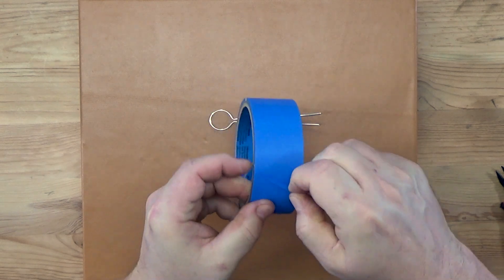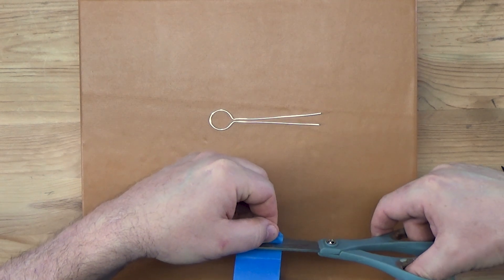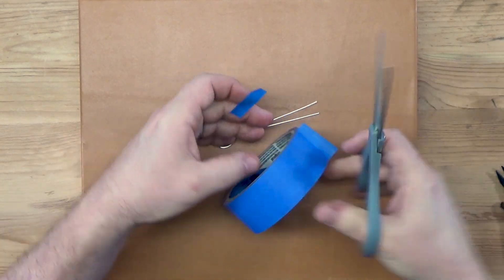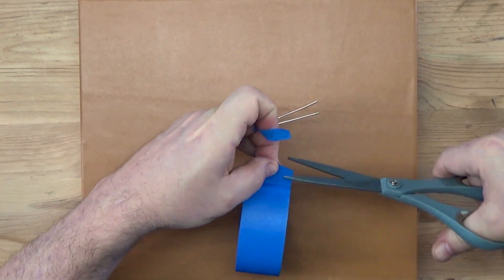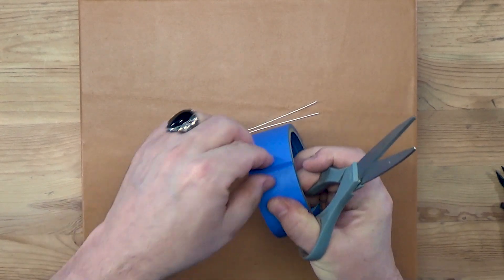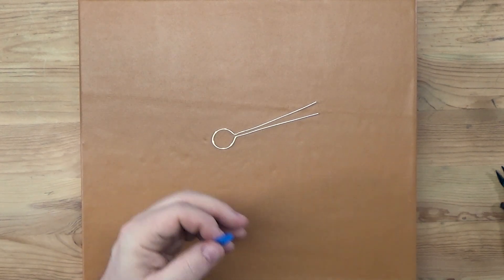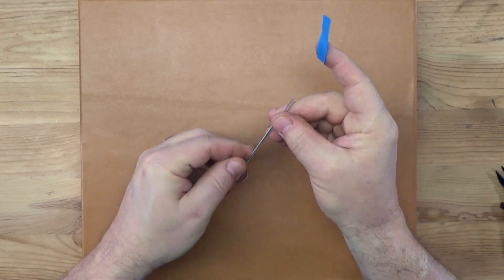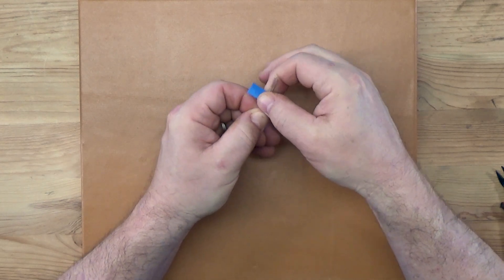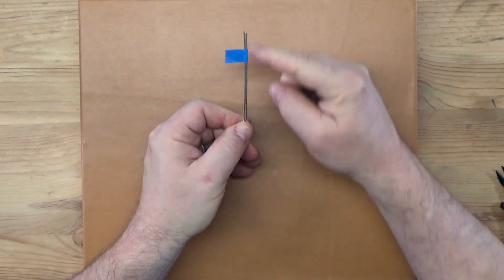Let's cut a couple of tape flags. For this particular piece I'm going to cut four flags — four pieces of tape. I always like to cut them and stick them to my work surface. There's one, two, three, and I'm going to cut one more — here is number four.